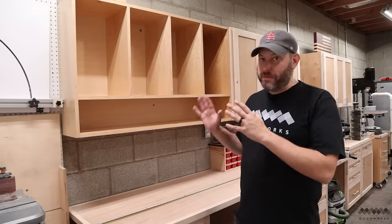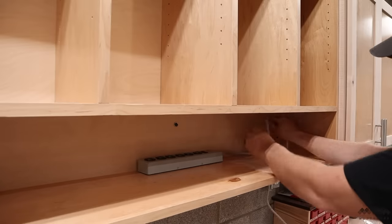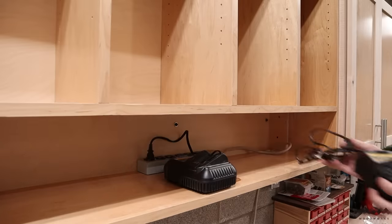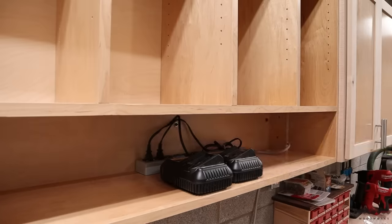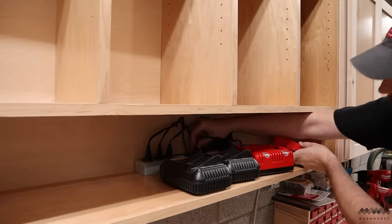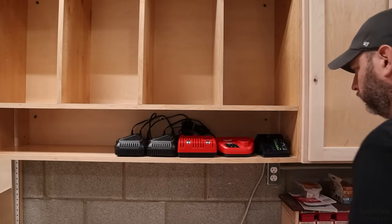Now that I've got this big beast up on the wall it's time to load it up and see what I can fit in here. The first thing I want to do is add a power source — having this power strip tucked into the back is going to keep all the charger wires from hanging down below. I have a lot of chargers. Over the last decade I've ended up with multiple tool brands and different voltage batteries, and this is going to keep everything corralled together in one place.